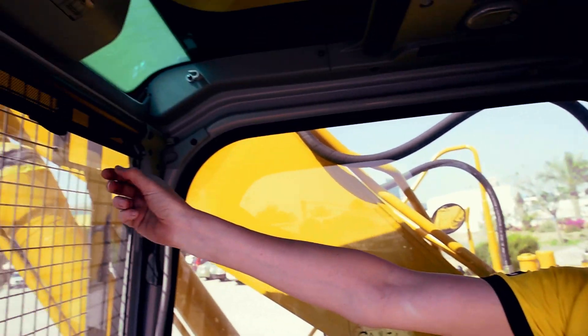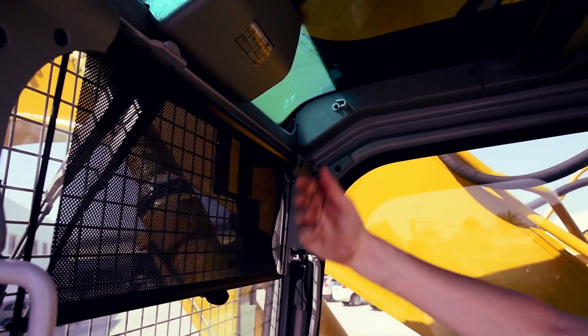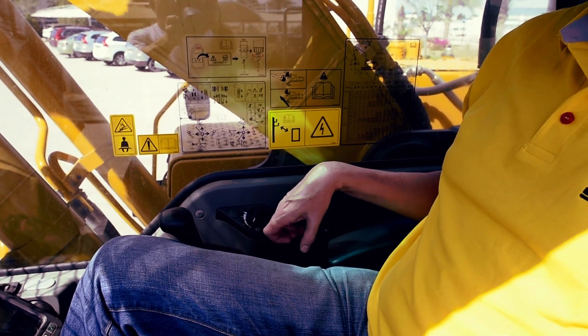Let's have a look at some more features which really give the operator a great cab to work in. We have three sun blinds — one at the front, one at the top, and one on the rear screen — so you can cut out sun glare and make it an enjoyable place to work. We also have air conditioning fitted as standard to the machine; it's automatic, and we have 13 air vents in the cab to give you great airflow. The machine also comes as standard with a radio, and we have a radio mute switch so you can turn the radio off should you get a mobile phone call.